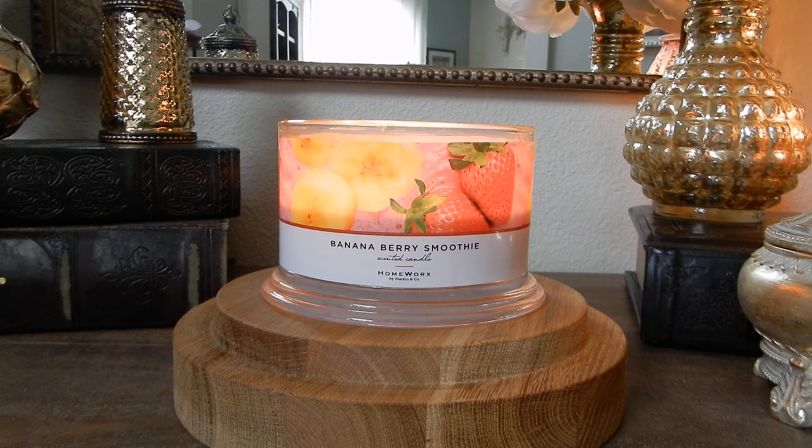Let's go ahead and get into my thoughts on the Banana Berry Smoothie, which for me the fragrance itself is definitely a new sort of holy grail scent from Homeworks. I love this fragrance, but that being said...